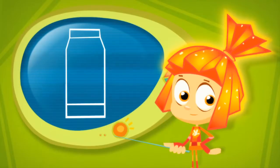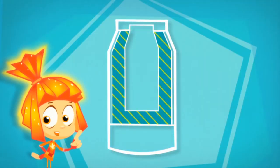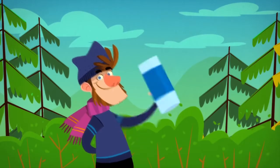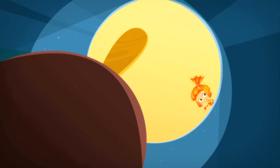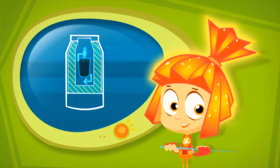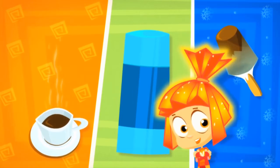A thermos is made by putting one bottle inside of another. Between the bottles is an empty space, and that's the secret of a thermos. That space stops heat from getting out or in. So if there's hot tea inside, the empty space doesn't let the heat from the tea get out. And if there's ice cream in the thermos, the space stops the heat that's outside from getting in. And that's how a thermos keeps hot things hot and cold things cold.